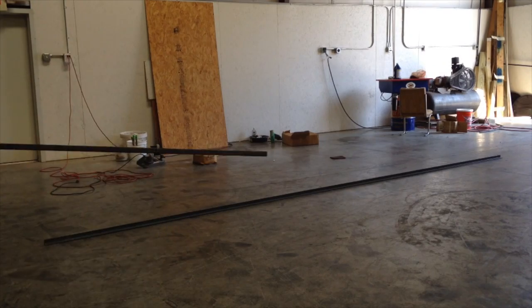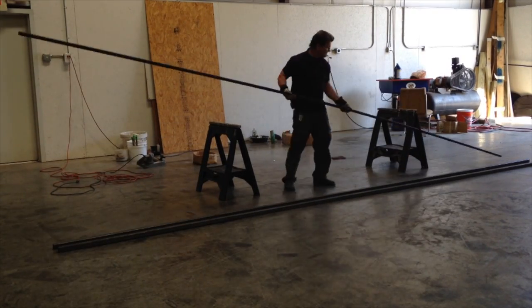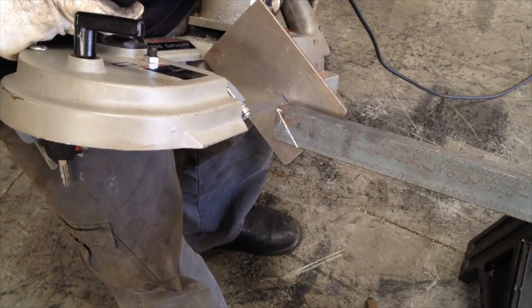There's really no wrong way to run a 6011 for fabrication like this. If you're doing a root pass — an open butt root pass — then there are certain techniques that work. But the main thing is not to leave undercut and to have an adequate weld size and throat size. You can use all kinds of little techniques like small circles or just whipping and pausing back and forth.